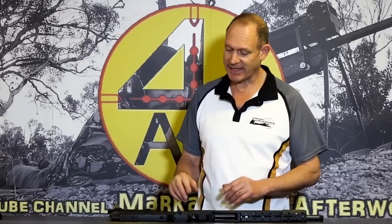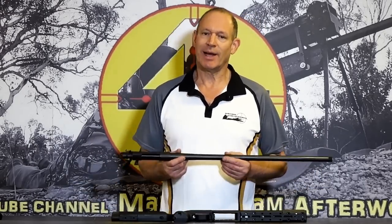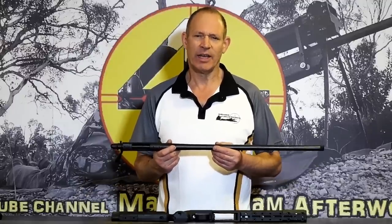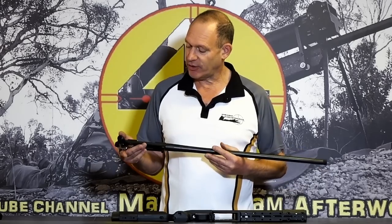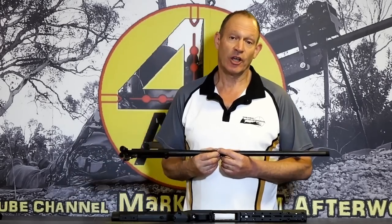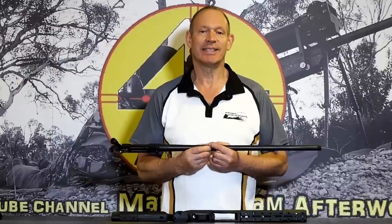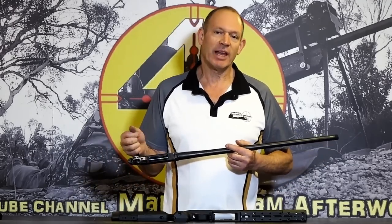I'm starting with the Hauer barreled action - I've always found them very good value. Their core value is the barrels and the actions, which I've found for very good money - cheap you'd almost say - but they work as well as high-level stuff that costs a lot more. I've chosen the six millimeter Creedmoor with a 26-inch barrel, one-in-eight twist, threaded, standard trigger, standard everything.